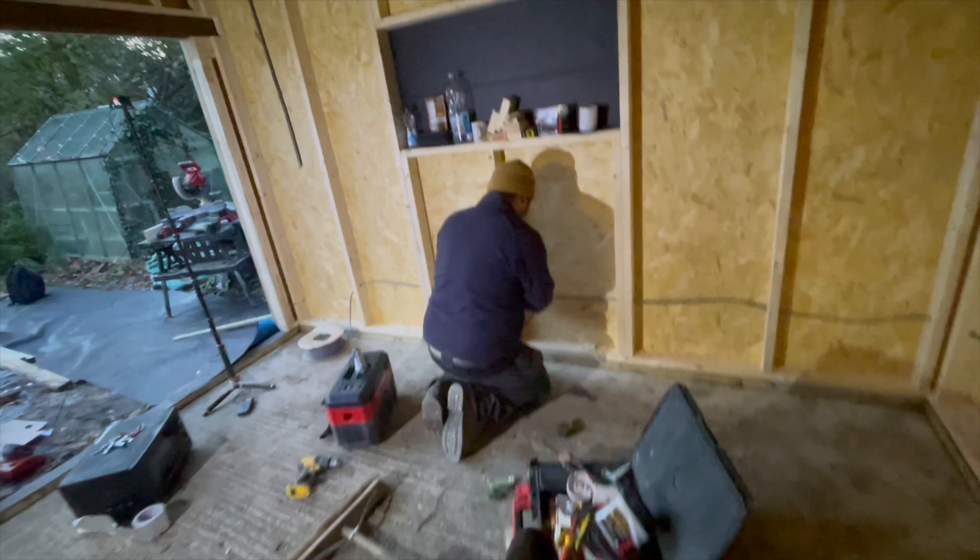We want to keep the ceiling nice and chunky with a couple of layers of plasterboard. It's just me and PJ today. We're going to grab all the tools, get set up, have some lunch, and try to get this room done today and the other room tomorrow. Me and the human stud finder are going to start getting the OSB boards on, and then once that's done we'll get on to plasterboarding.